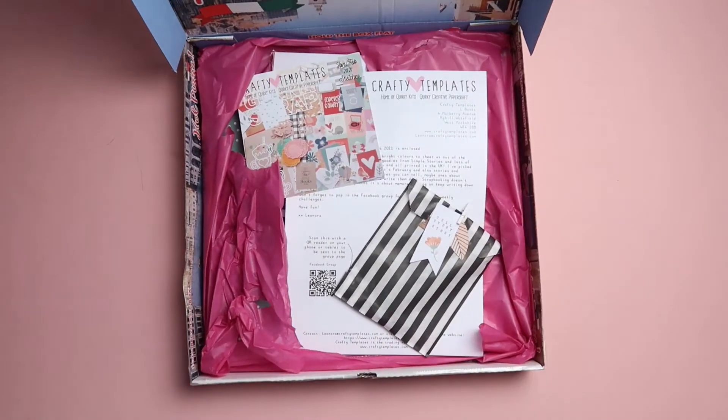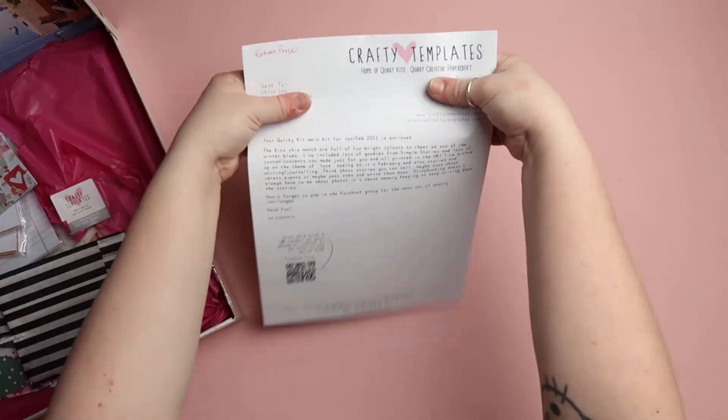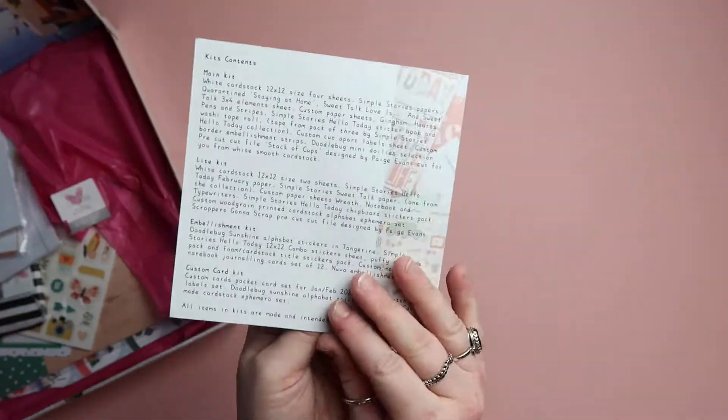Hey everyone, welcome back to my channel! Today I'm going to share a Quirky Kits unboxing with you. I subscribe to Quirky Kits by Crafty Templates — I get the main kit, but there's also the light kit, embellishment kit, and custom card kit. This is a little booklet you get with it just to give you some ideas for layouts and let you know what's included in your kit.